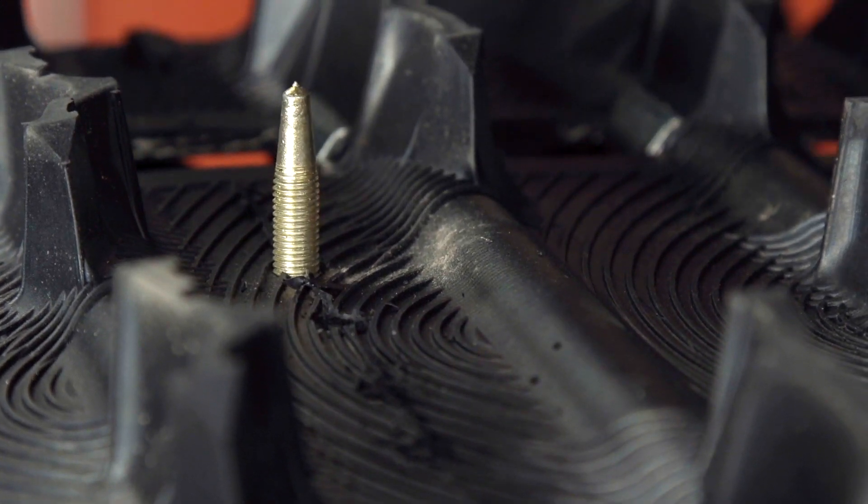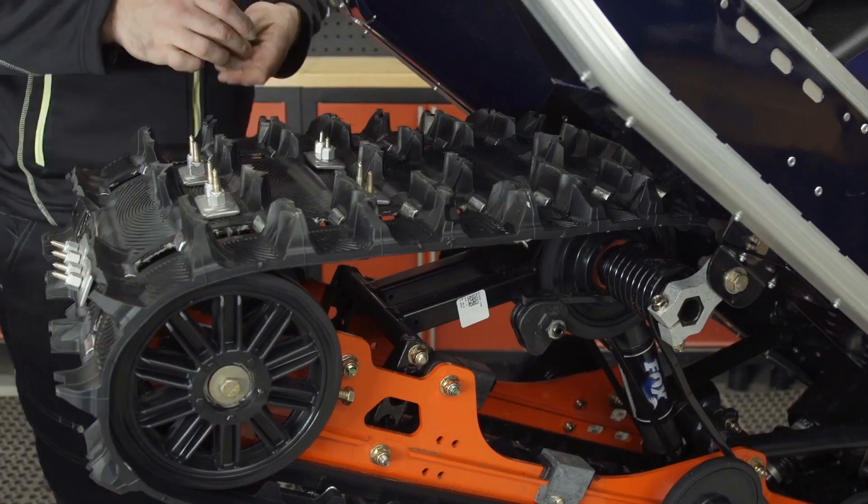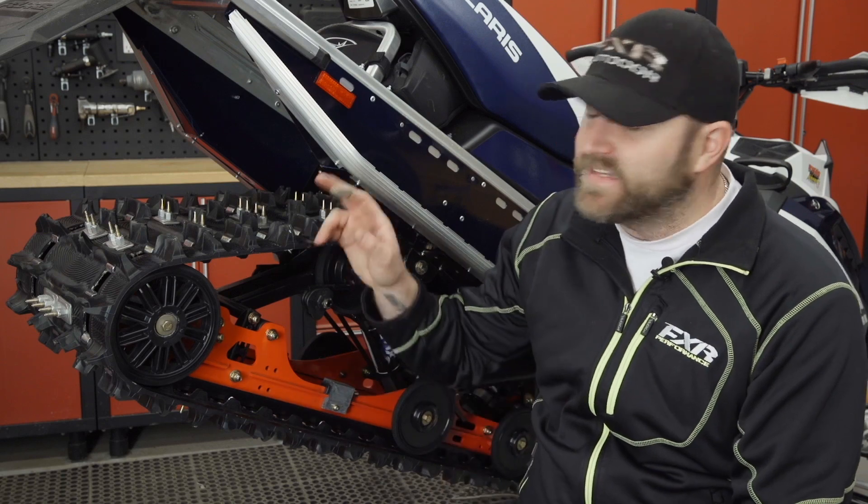Finally, you need to decide how many studs you want to run, and this is all based on preference. Lots of studs will give you incredible traction but could result in a sled that's hard to steer. Not enough studs could simply be ineffective and therefore a waste of money. We went with 96 studs for our Indy, and I think this is the perfect starting point. If you're not sure what to choose, most manufacturers like Woody's have an application guide on their website to help you get the perfect setup.